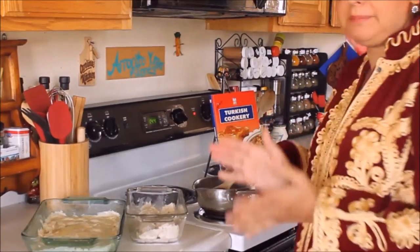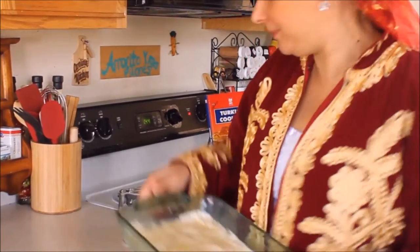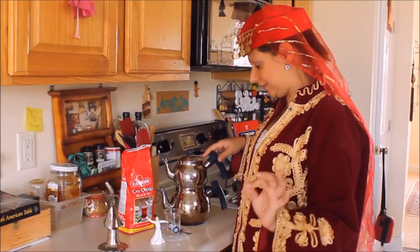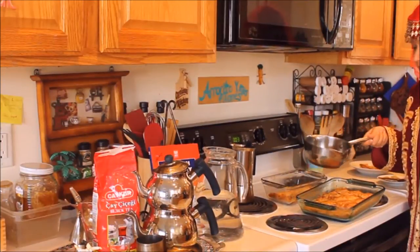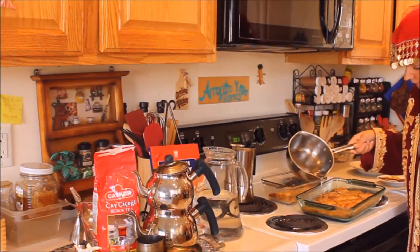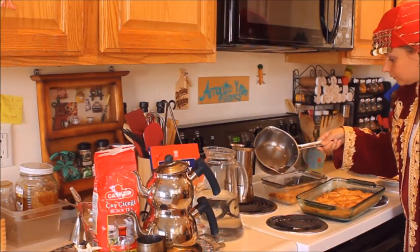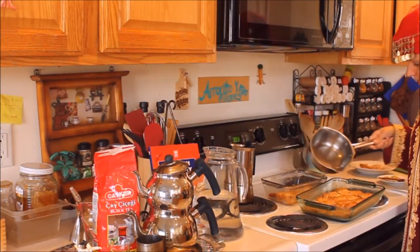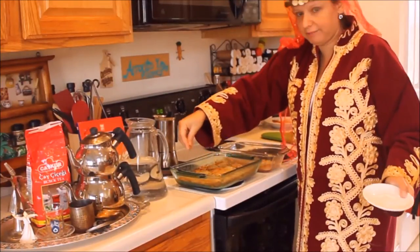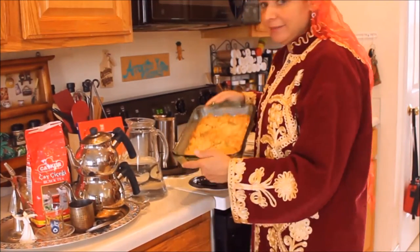We will bake our baklava for about 40 minutes at 350-360 degrees. Now that our baklava is ready, we are going to pour the syrup on top. We can then sprinkle a little bit of pistachios on top. And here we have a delicious baklava.